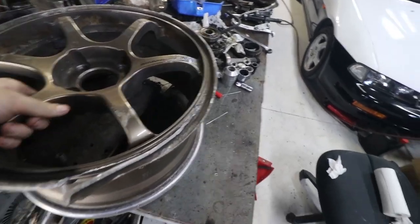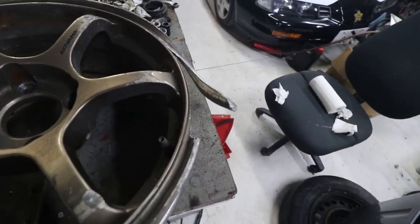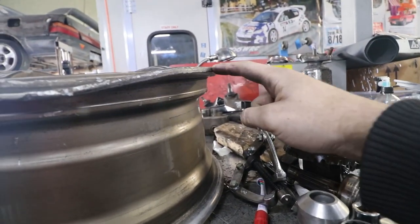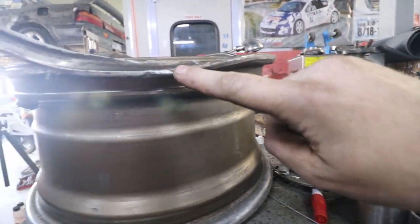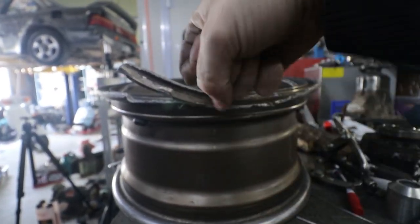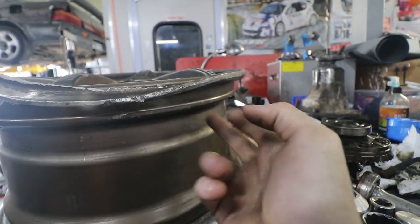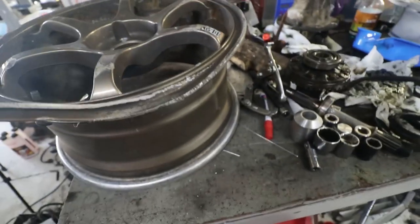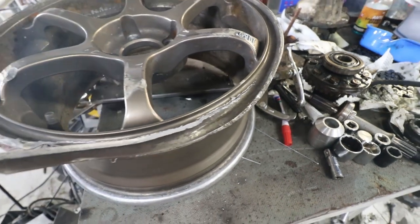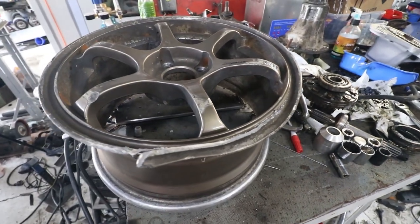I've gotten the tyre off the wheel and have a better look at the damage now. You can see that the bead where it comes around here is flat and then it's all bent down, and it actually continues all the way around. This piece has to be twisted all the way back over and I'm going to try and pit this bead back. I'm just going to start bashing it with a hammer and some pliers and see if we can get it at least close to the right shape again.